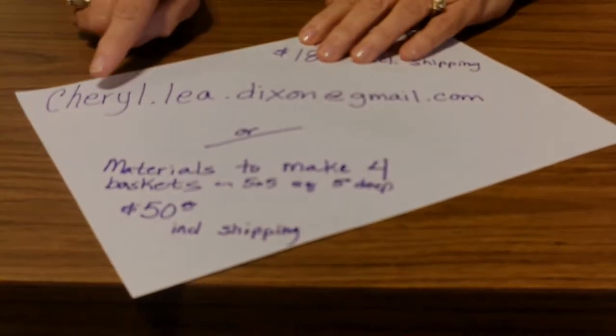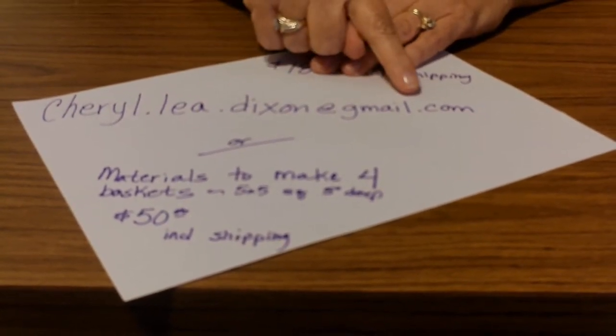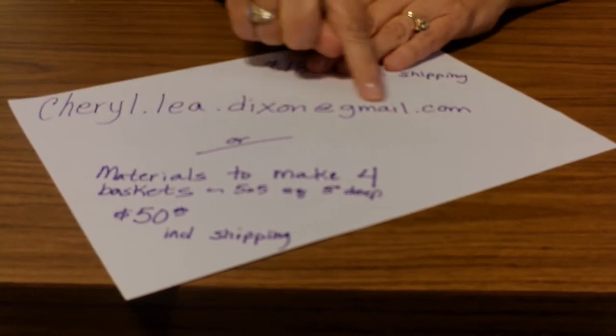Are you ready to make this basket? If you are, you can either order a kit from me or the supplies to make multiple baskets. I'm going to show you now how you can get these items. You can email me at Cheryl.Lee.Dixon at gmail.com — this is also my PayPal address.